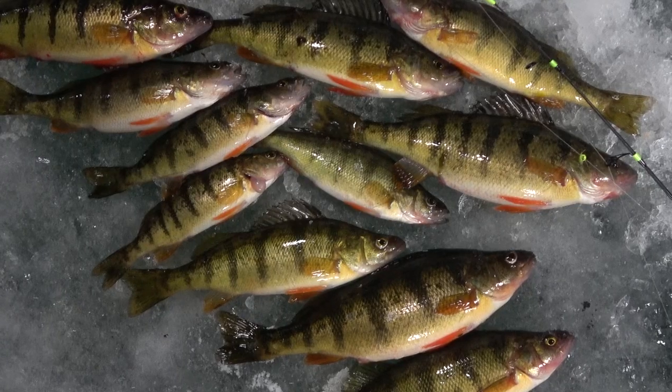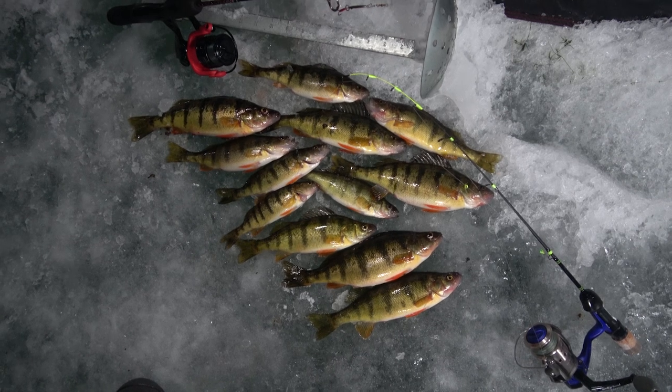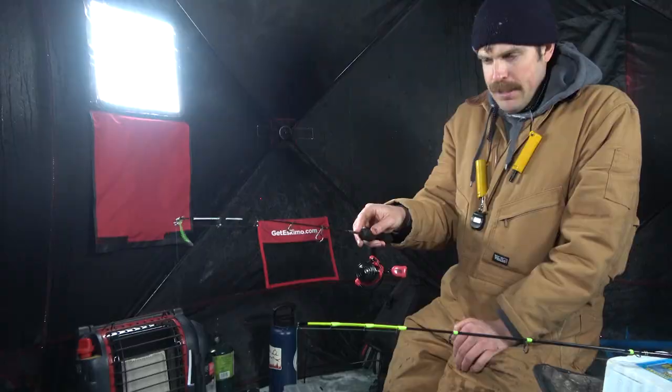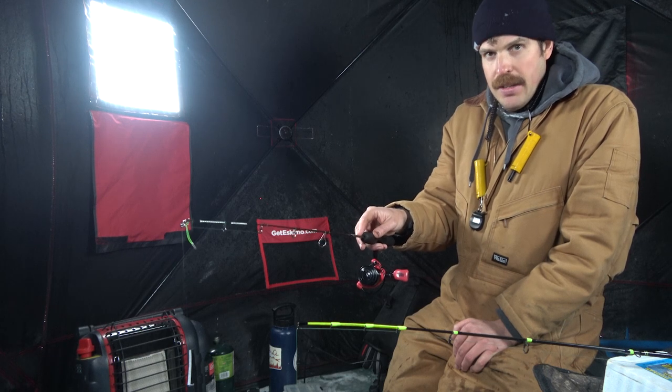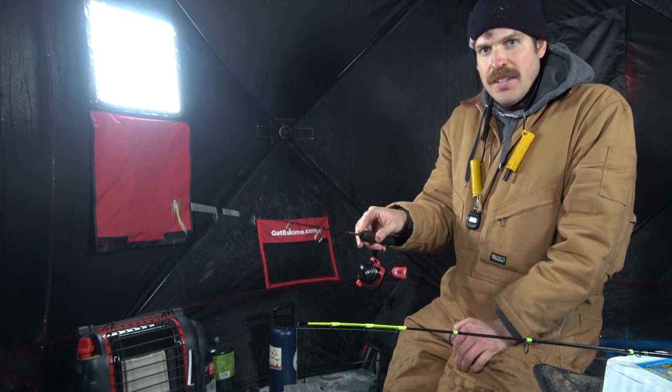That is a dozen perch — not a bad haul. The bigger ones are a little over 10 inches, so those are going to taco up real nice. I think that basically covers it. I'm excited to be out here — see you guys on the next one.